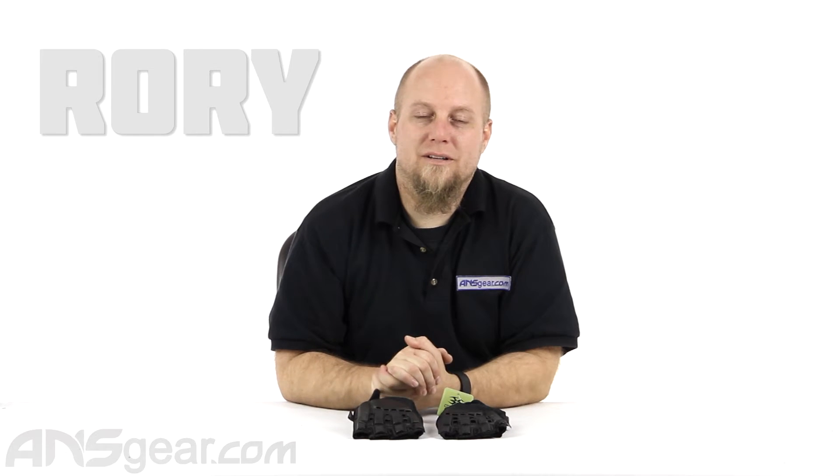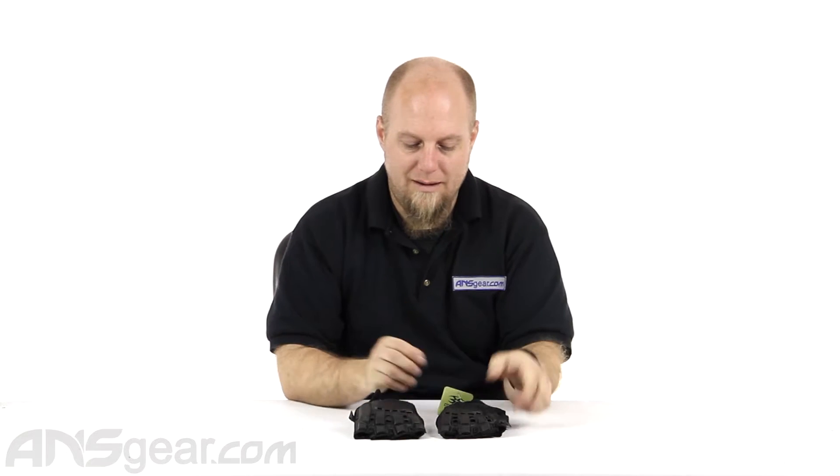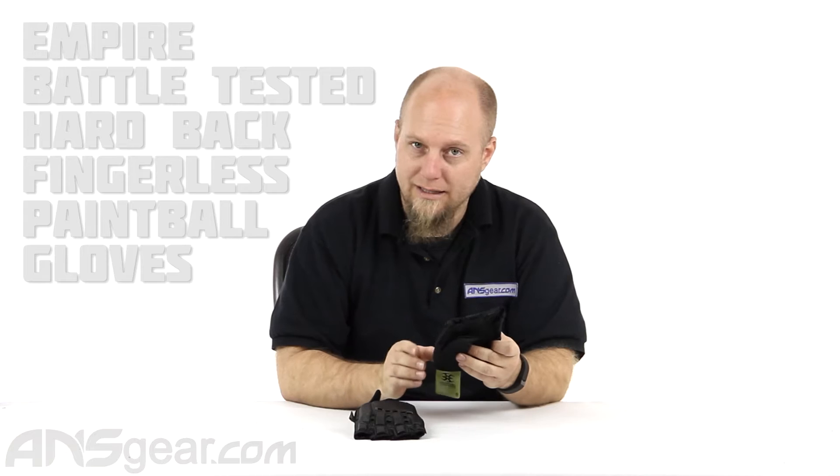Hey everybody, it's Rory from A&S Gear. We're going to look at some more gloves today. These are the Empire Battle Tested Hardback Gloves.